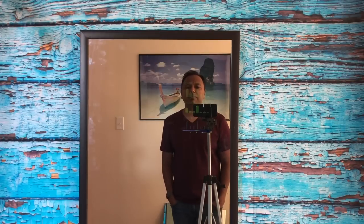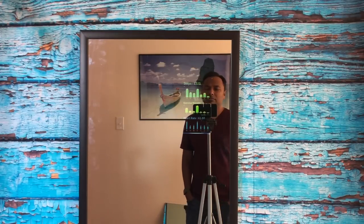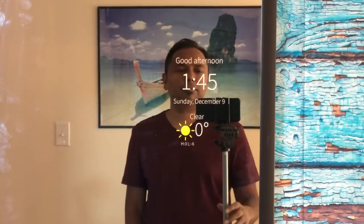Alexa, read me my flash briefing. Hi, I'm Dave, the founder of MangoMirror, and today I'm going to show you how you can get your own MangoMirror made in under 10 minutes. Watch this video.